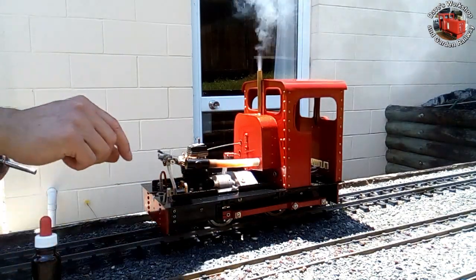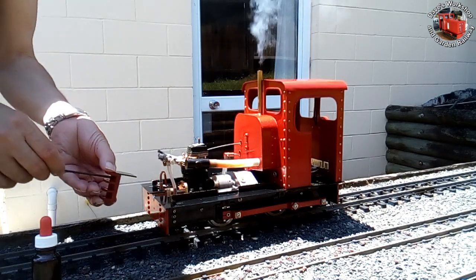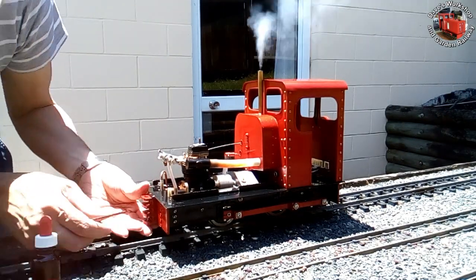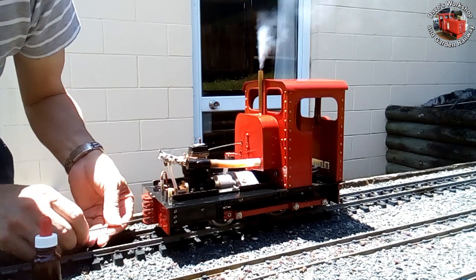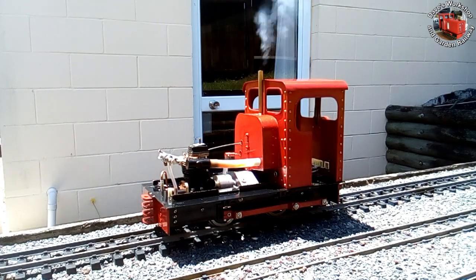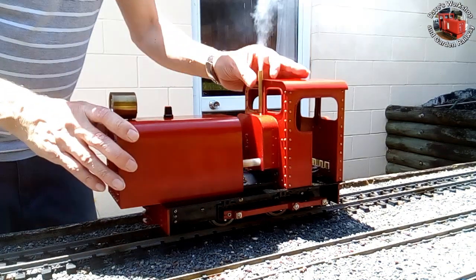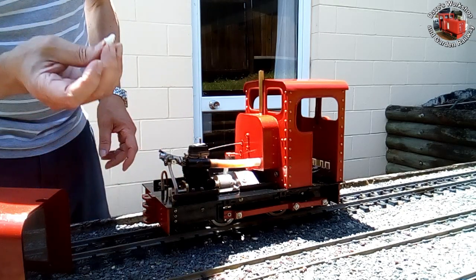No need for that primer in the dropper bottle. Back on with the coupler. Now to put the bonnet on — oh! And it stopped. That's the culprit: a little tissue paper plug I put in there to stop dust getting in when the engine's not being used.